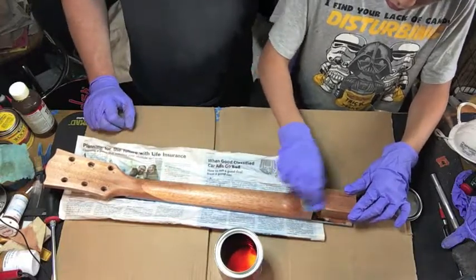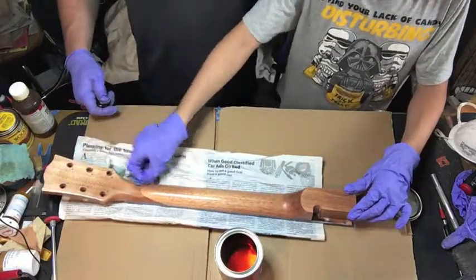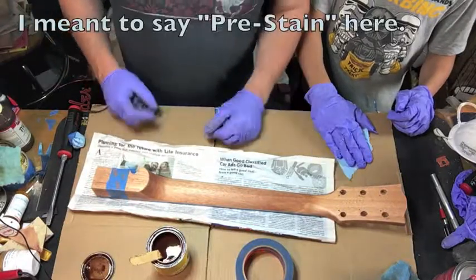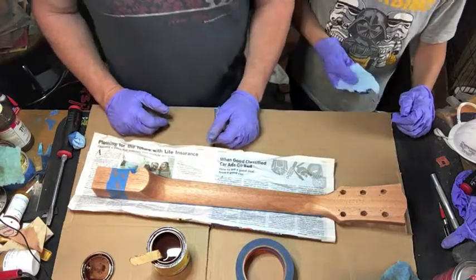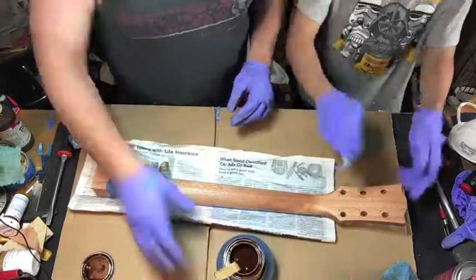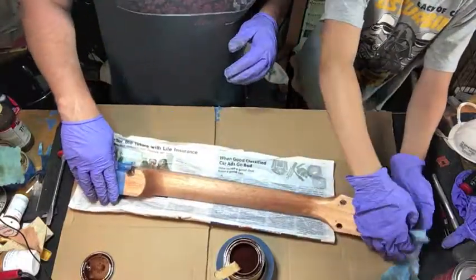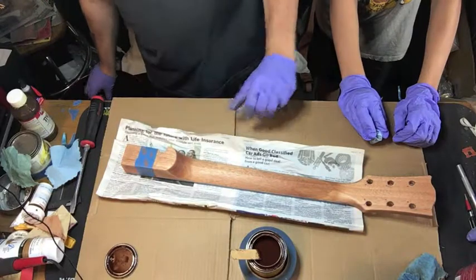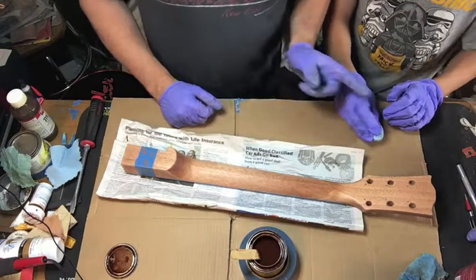We'll wait a few minutes and then we're going to put the stain on. We let the pre-stain soak in for about five to ten minutes — the package says you can let it soak for up to 50 minutes. Isaac is going to go ahead and wipe it off. So we just wiped off the Minwax pre-stain, and now we're going to start applying the stain.